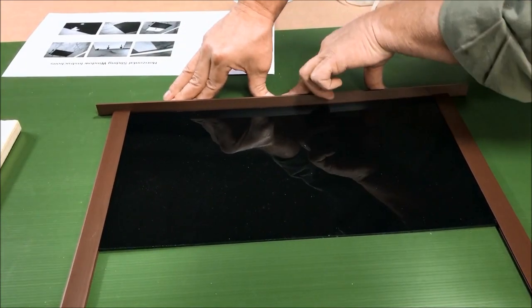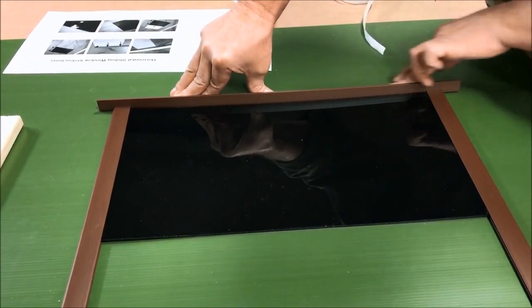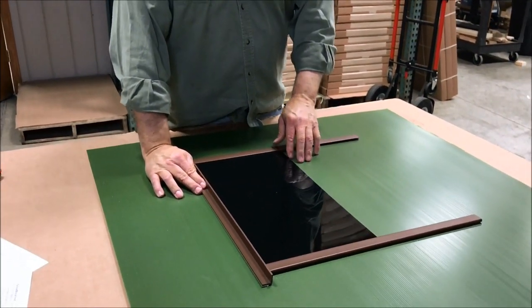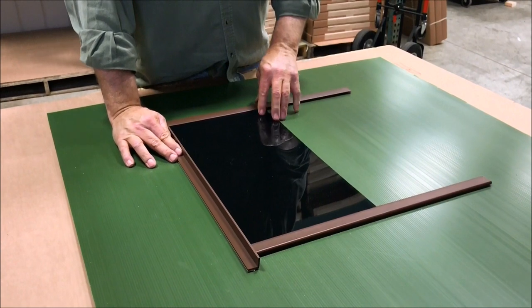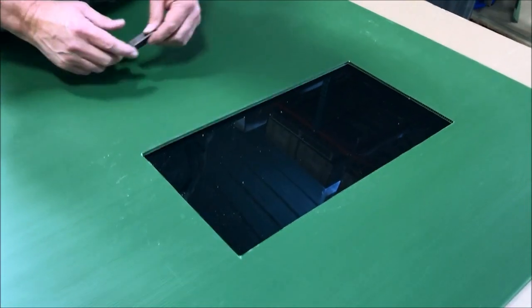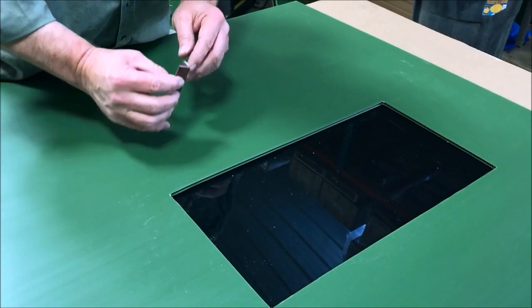Your window installation is the same whether it's vertical or horizontal — it's just that your tracks and seal will be a different length. Now we have the window installed.